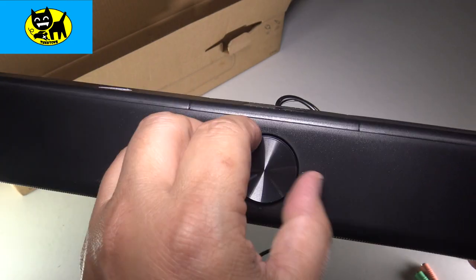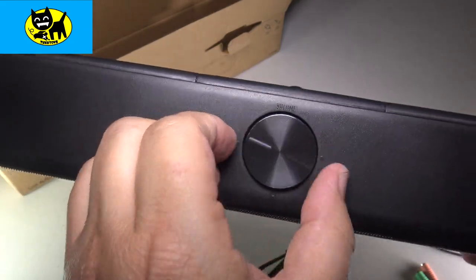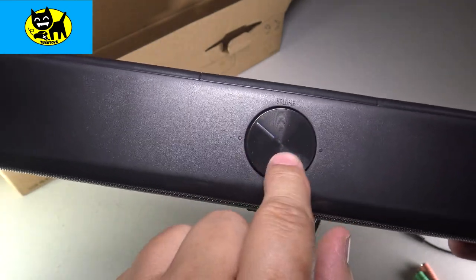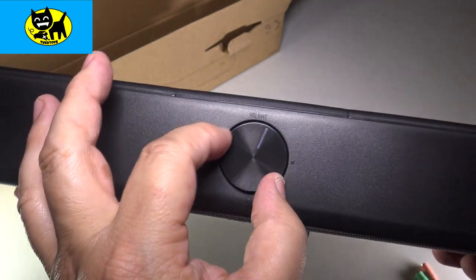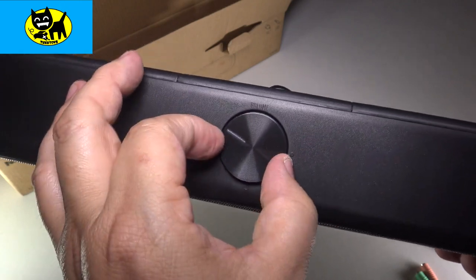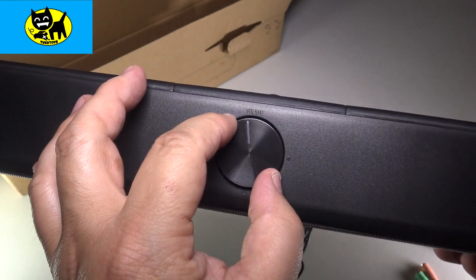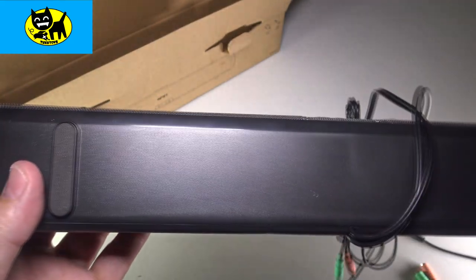Up top here we do have a volume knob and it has a click — hear that? A clickable volume, with a nice kind of high-end stereo look to it. You can feel a vibration like a click as you turn it. There's a loud click on and off, and then there are little smaller clicks as you turn it. You can feel it notching up in volume — a nice volume knob right there on top.